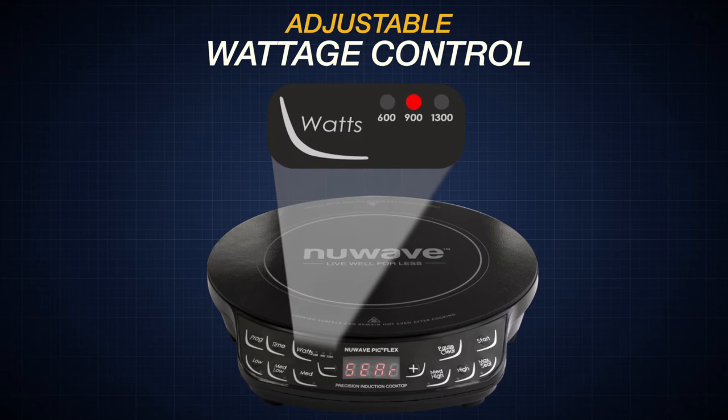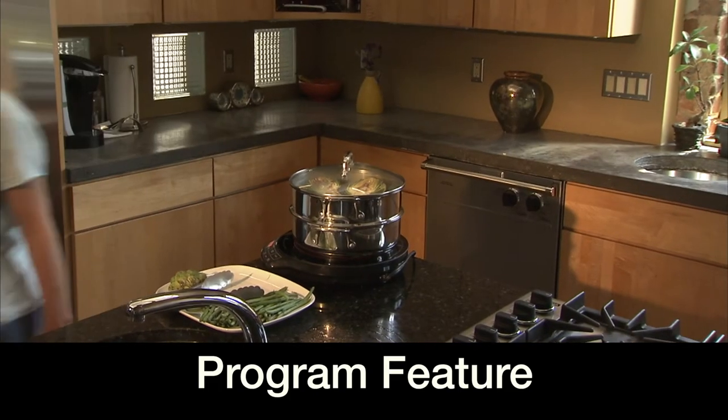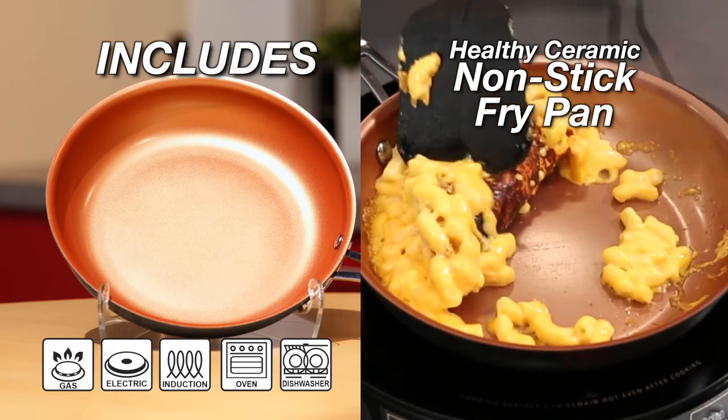The Flex features wattage control so you can cook anywhere. And the program feature means you can start it and walk away. The PIC Flex also includes our healthy ceramic non-stick fry pan with the most advanced non-stick coating available today.